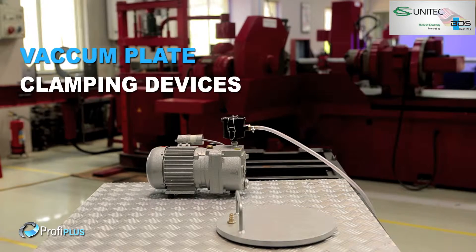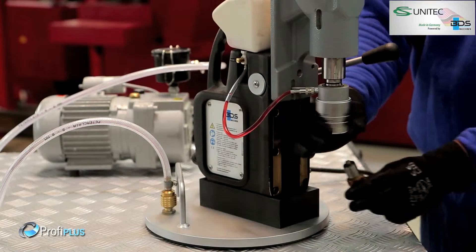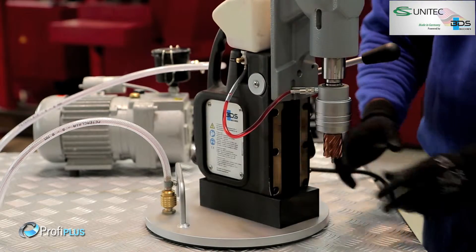Now drilling with a Magnetic Drilling Machine on non-ferrous, non-magnetic material is made possible with the BDS Vacuum Plates.